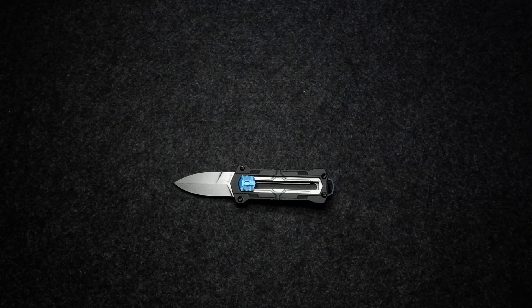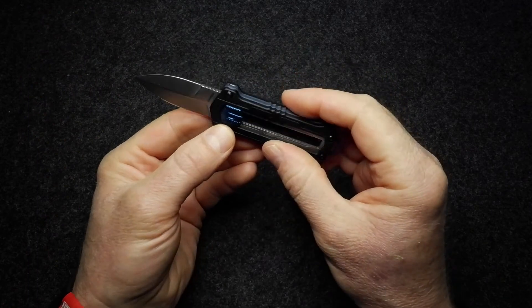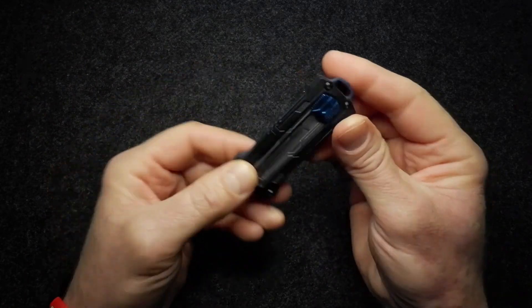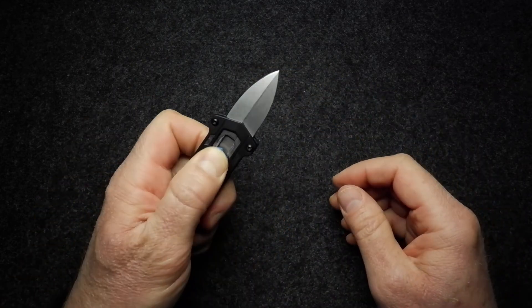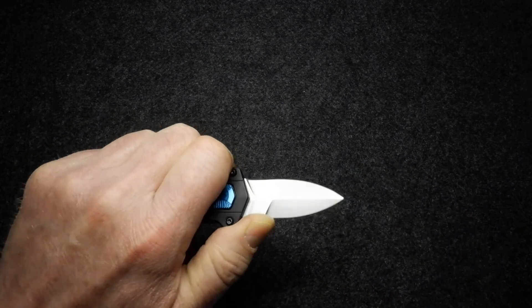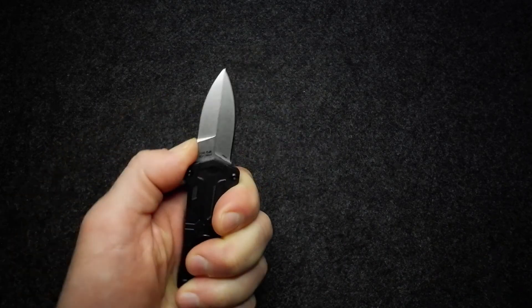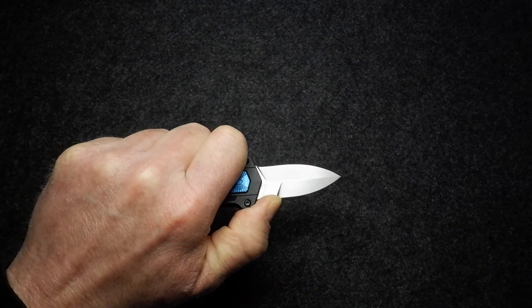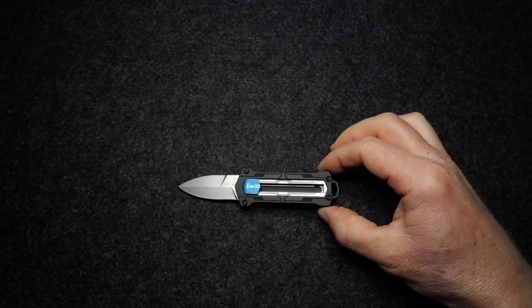One more thing I wanted to mention: because of this construction, the knife is completely ambidextrous. The nature of a box cutter design makes it ambi — it doesn't give an advantage to a lefty or a righty and can be equally well used either way.